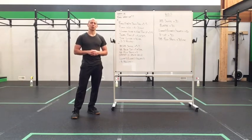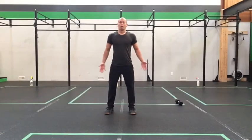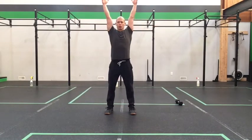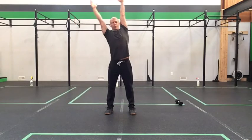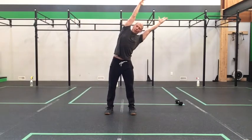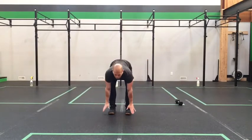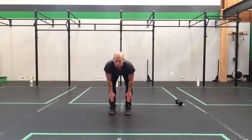Alright, let's warm you guys up. Let's get those feet under the hips. Take the arms big and tall up overhead, stretch over to one side, come back up and over, stretch to the other side. Then come back and forward fold — touch those toes, lock up those shins with a nice flat back.